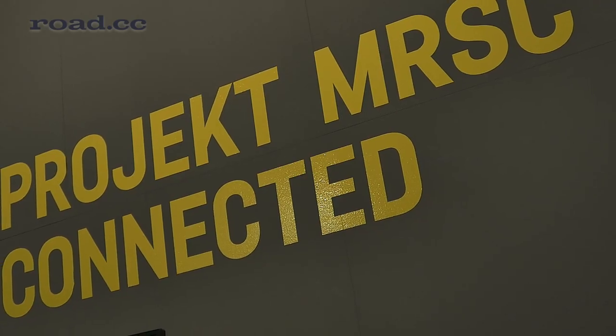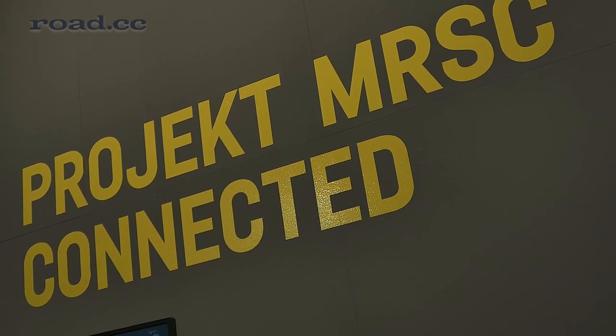Hello everybody, we are here at Canyon Eurobike and I want to give you a short introduction about the concept bike 2014. We have some specialities on it — it's a full suspension road bike.